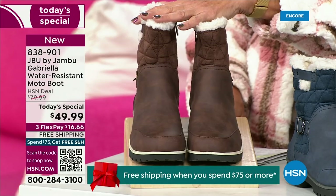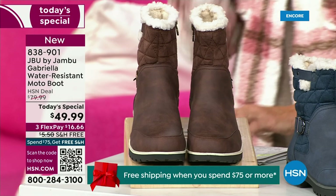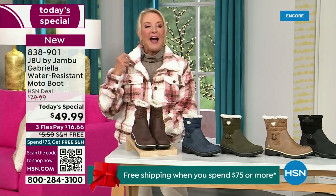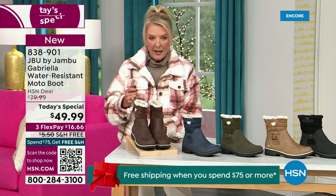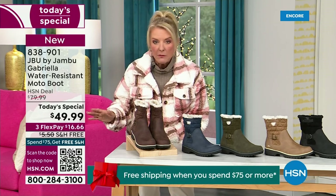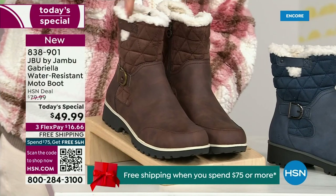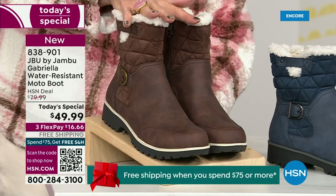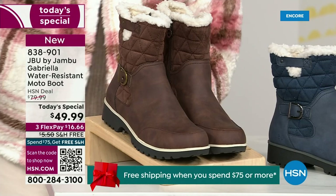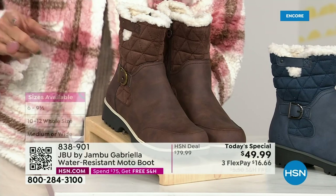Tonight I'm wearing this gorgeous brown that I absolutely love. We actually have two shaft sizes. So if your calf is a little more athletic, you want to go for the wide leg opening. I'm wearing the medium leg opening, which is unheard of when it comes to boots. We have two different circumference sizing — medium or wide width. The icing on the cake: we go size six, six and a half, whole half sizes up to 10, 11, and 12.